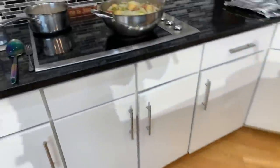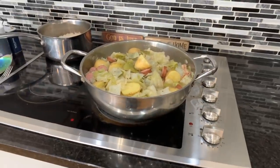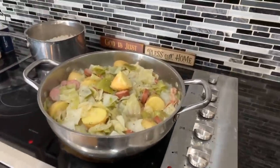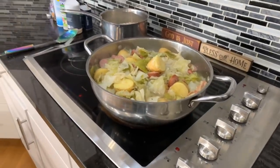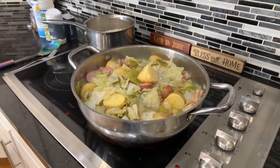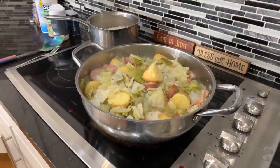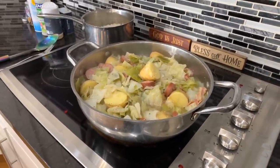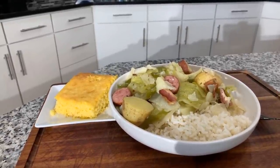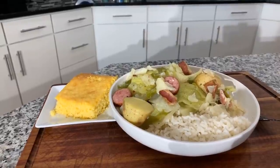If you all enjoyed this video, give me a thumbs up. If you haven't subscribed, make sure you subscribe. Tell your family and friends and everyone you know — tell the whole world about Jeannie Young and what I'm doing in this kitchen on a daily basis. Let's say a quick prayer so you all can take a bite. Heavenly Father, Lord Jesus, we thank you for this beautiful meal in Jesus Christ's name and all your many blessings. Amen. Take a look at it everybody — Jeannie Young style old school cabbage and cornbread, and don't forget the rice.